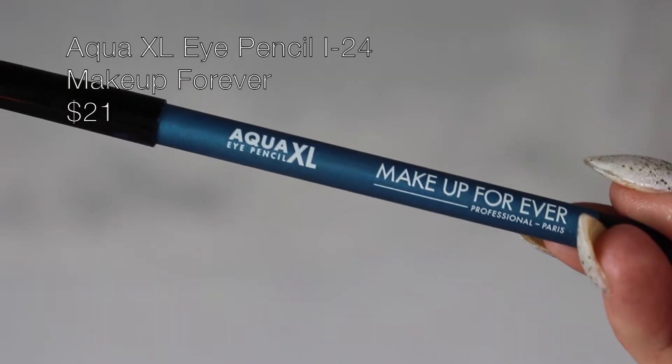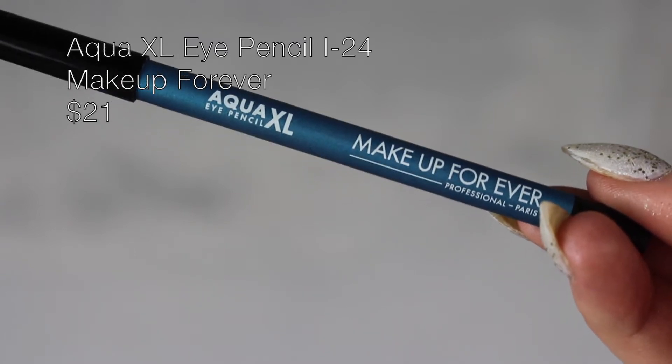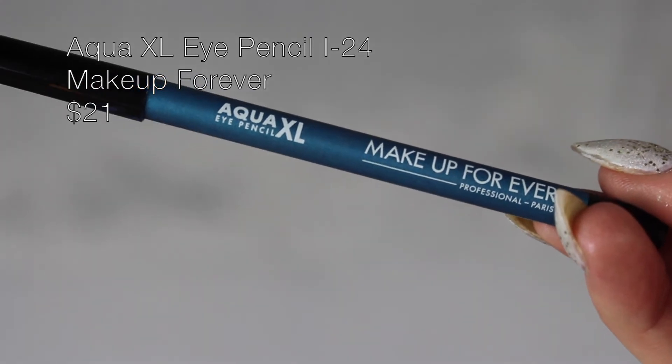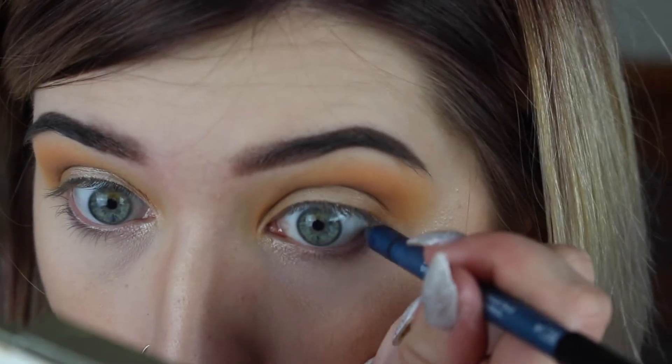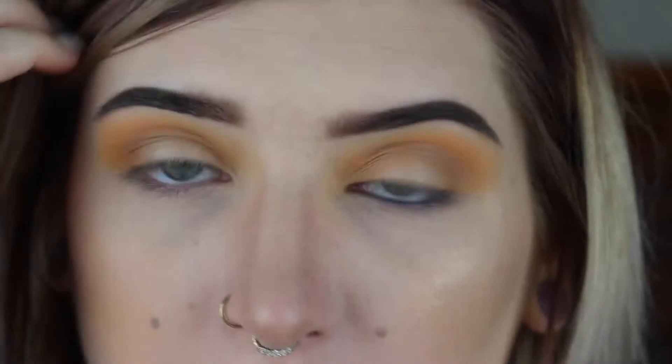I'm gonna start by lining my lower lash line with my Makeup Forever Aqua XL eye pencil in I-24. When you're doing this you can honestly be a little sloppy, because we're gonna go in with a teal shadow next — so either way if it gets smudged, it's fine.